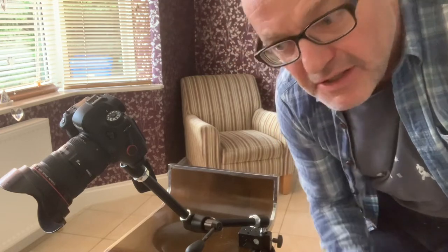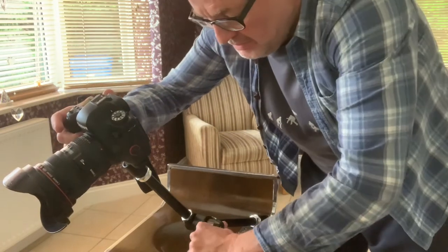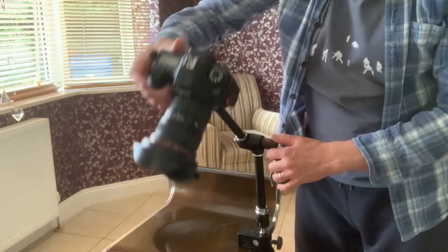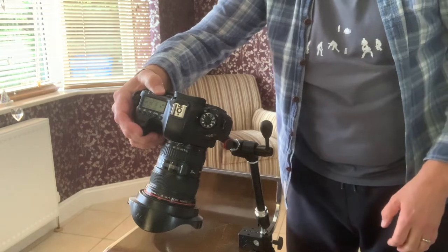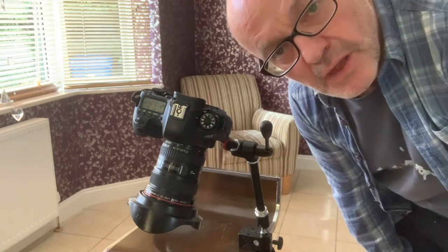Now that's a two second self timer so I didn't put you through the 10 seconds on this video. Normally I do 10 seconds to let the camera settle because I want the camera nice and steady — I'm taking three photos at once. But it's the movement that I like. I can turn it round, point straight down. Job done.